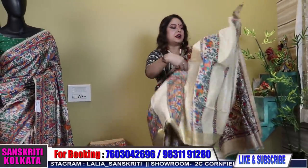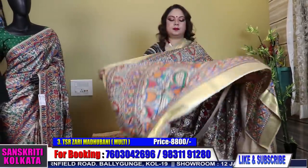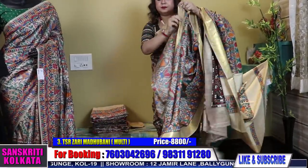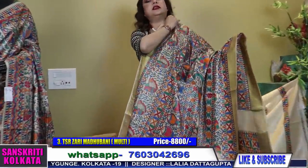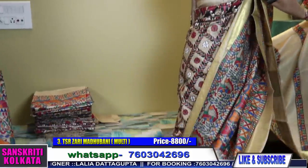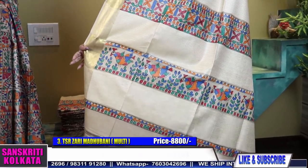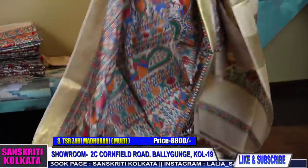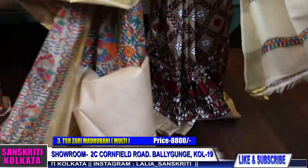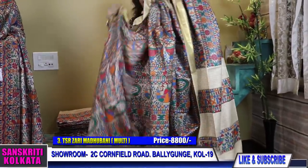Next, coming to another gorgeous saree, similar one, number 3. The work is very, very neat — this is where it stands out. The work is so beautiful and so neat. Here is the pallu part. See, this is the woven line, this is the zari woven border. All over hand-painting done. All over very gorgeous painting.